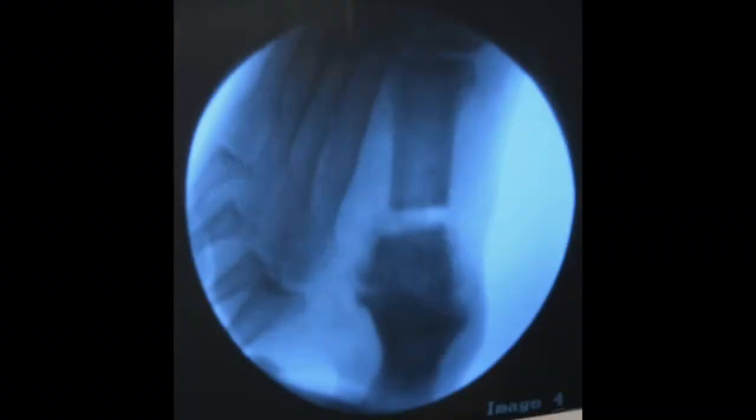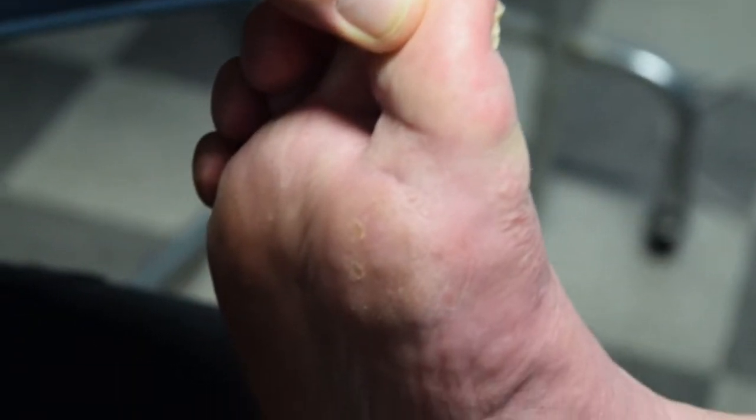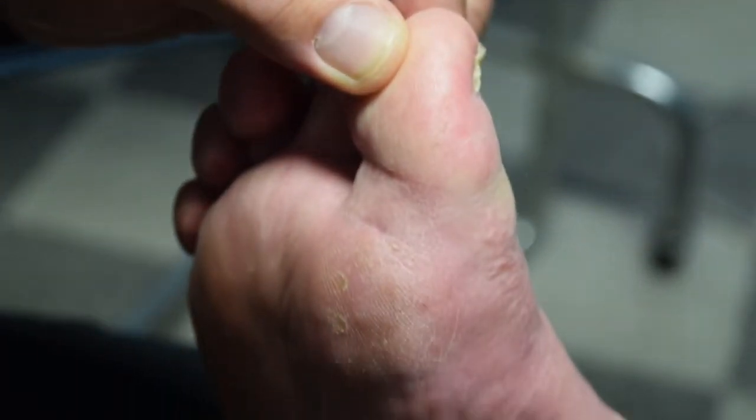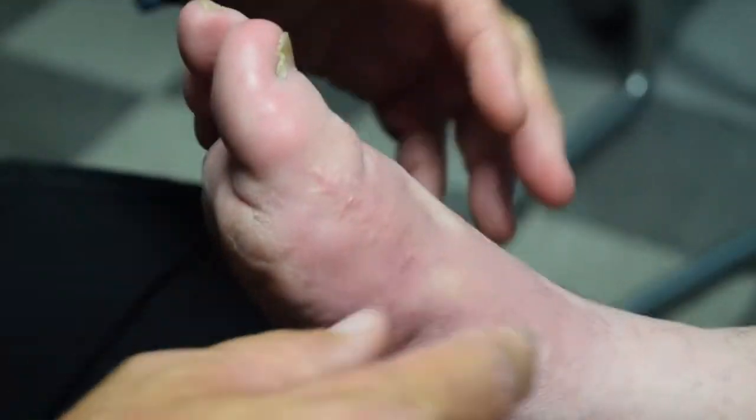We're only about six weeks post-op right now and this ulcer is already healed. This ulcer had been present for at least eight months, so it healed pretty quickly. He still has some swelling because he's still undergoing secondary bone healing.